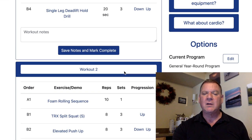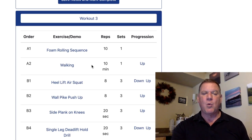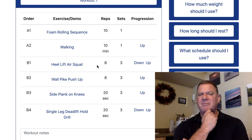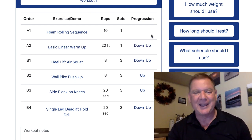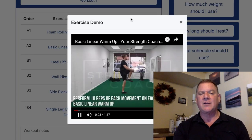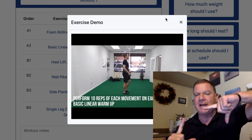You've got Workout One, Workout Two, and Workout Three. Let's look at Workout One — it says 10 minutes of walking. That's too easy for me. I want to progress up. So right there on the right, there's an up button. We press the up button and it says 'Basic Linear Warmup.' When you press Basic Linear Warmup, a box comes up and shows you everything you need to do.